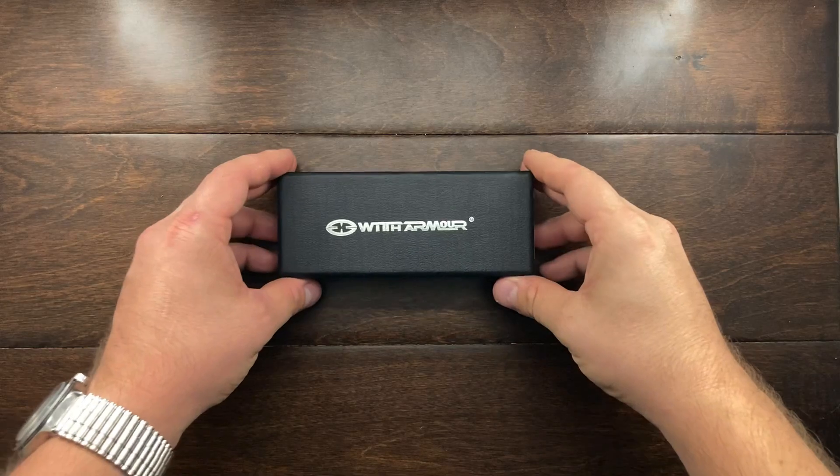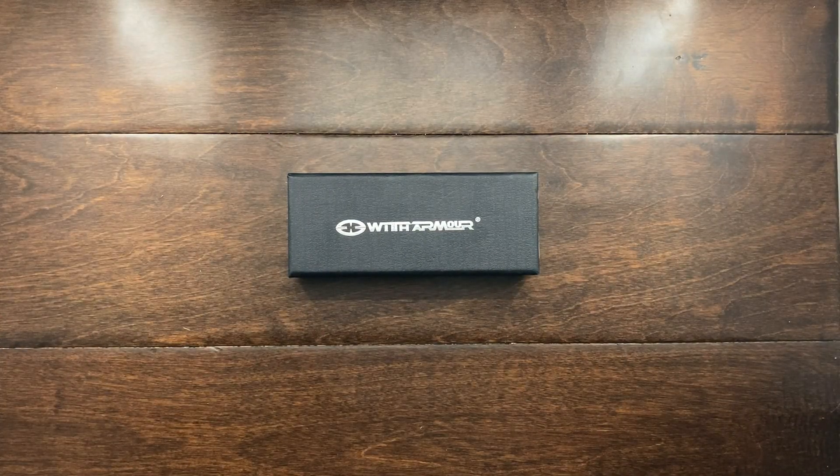Hey YouTube, Mark Hoffman here. Today I want to show you a new knife that I got in the mail. It's from a brand that I'm really not familiar with, and I don't think you guys might be either. This brand makes many different knives and a few different tools, but I focused on this knife not only because of its simple design but because I think the materials have a lot to offer. This knife is from a company called With Armor.